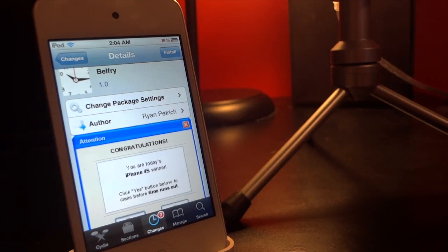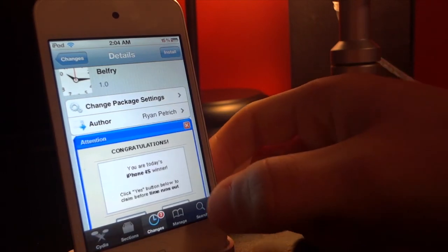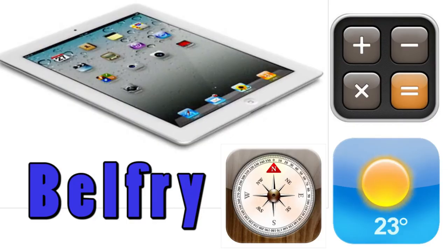If you want to get Belfry — that is the name — all you have to do is go into Cydia, add the Big Boss repo, and search for Belfry. You can download and install it within 5 minutes; it's as easy as that.